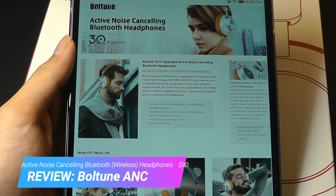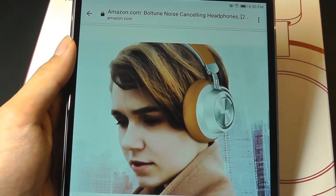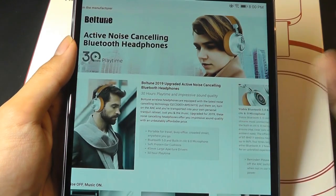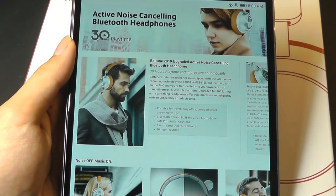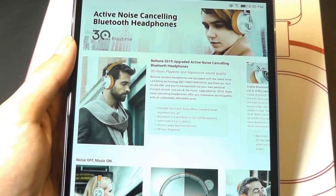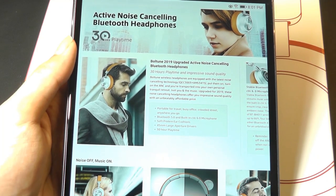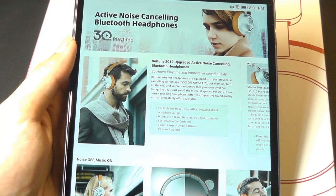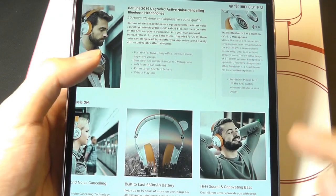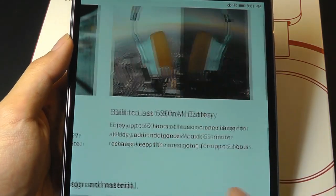They have a pretty classy color scheme, with brown and metallic silver accents — very different from the typical black headphones we see at this price point. It has up to 30 hours of playback time, or 20 hours with Active Noise Cancelling turned on. They claim to cancel out up to 96% of ambient background noise, and they have a quick charge function so you can charge them for 5 minutes and get around 2 hours of use.